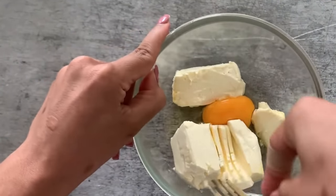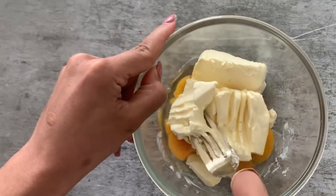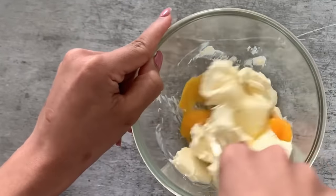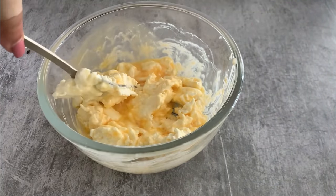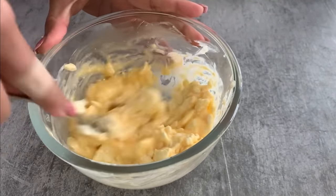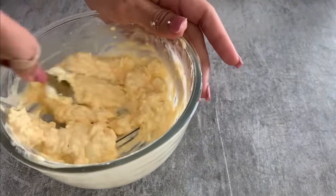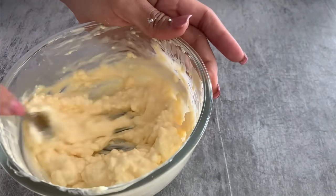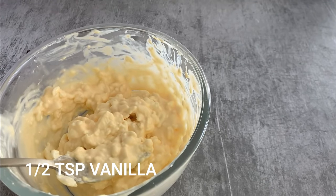With the help of my fork, I am going to mash the cream cheese and blend it with the egg. Alternatively, you can use a hand blender, but not everybody has one, so I wanted to show you the simplest way to make this one-minute microwave keto cheesecake using just a fork. Once the egg and cream cheese are coarsely combined, we move on.